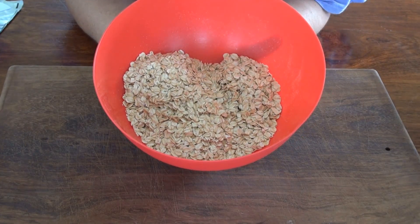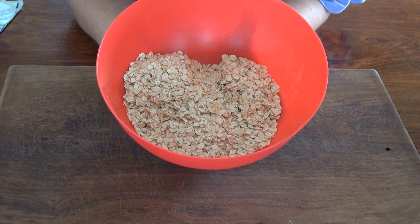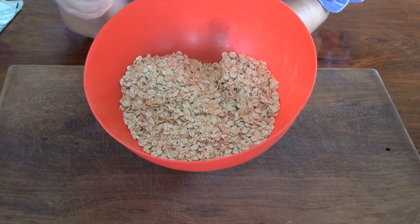If you don't have a food processor, you might want to try with a little bit in a blender and see if it turns into a powder.